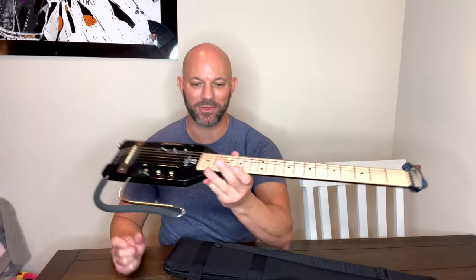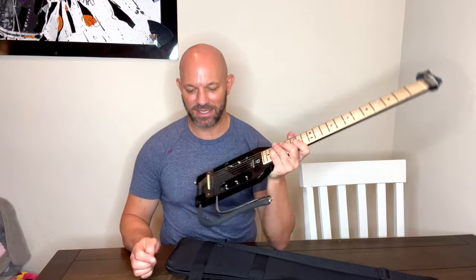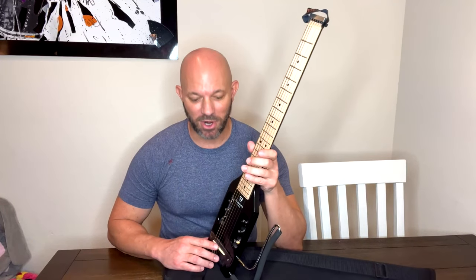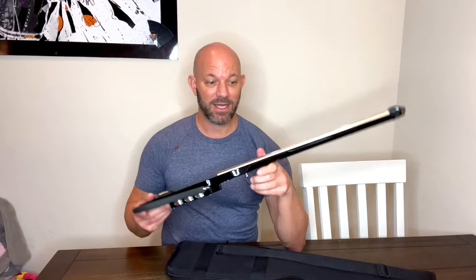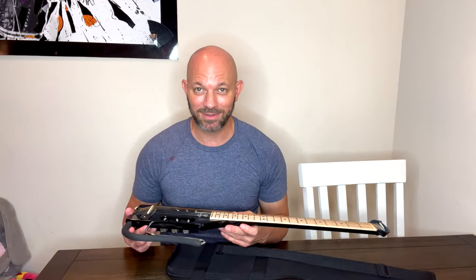This is my review of the Traveler guitar, the ultralight acoustic electric guitar. I bought this thing because I'm learning to play the guitar and I travel all the time, but I didn't have room in my luggage to have a full-size guitar. But this thing actually can fit in my normal luggage.